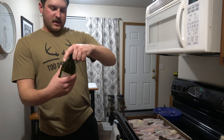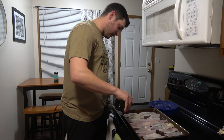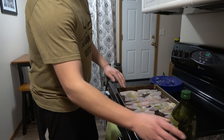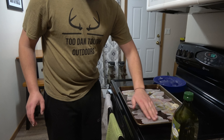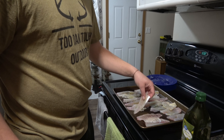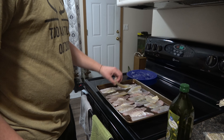Next, I'm going to drizzle an extremely small amount of olive oil across the top of the fillets and rub it so the whole fillet is coated. Then flip them over and repeat the same process — a little bit of oil rubbed onto the fish.